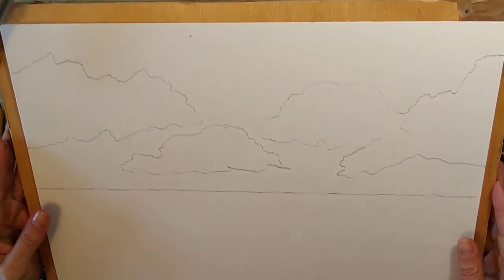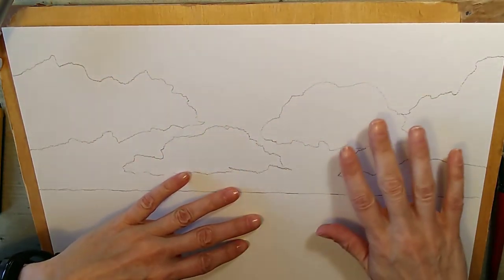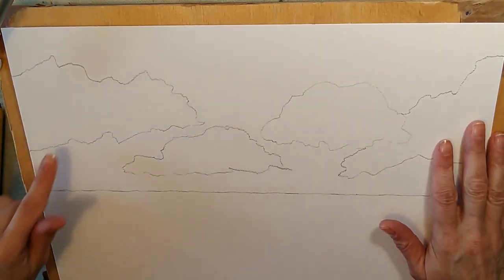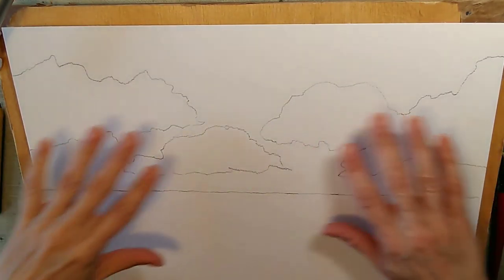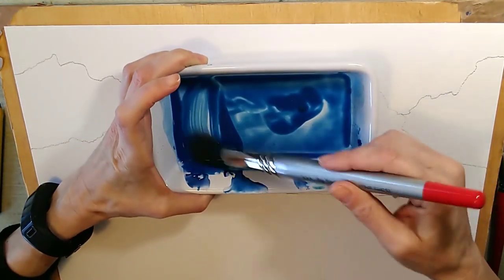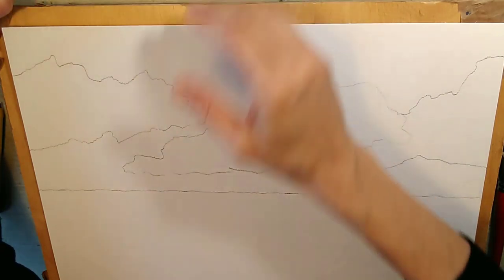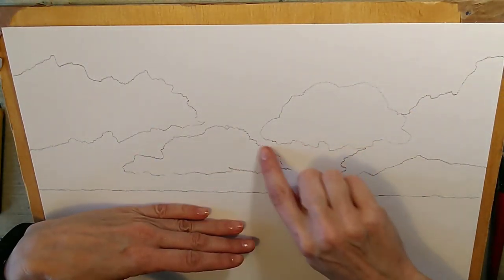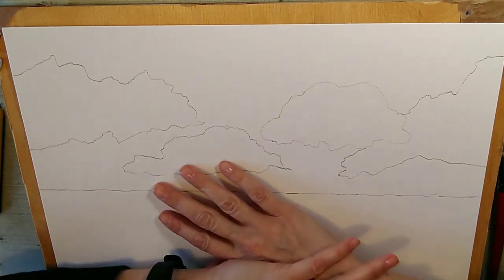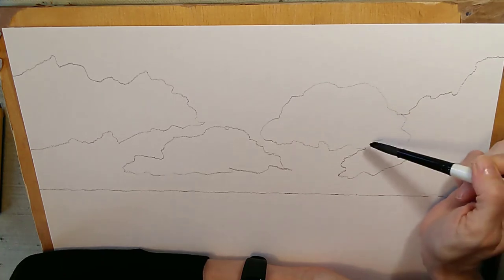You can see this time I've actually drawn the cloud shapes. I don't usually advocate drawing in skies — almost never — because it usually gets trapped under the paint and looks very odd. But for this particular method we're going to be avoiding the pencil line, so we'll be able to rub the pencil out before we add the shadow. I've got the same paint with a bit more manganese added, and it's a little bit runnier. We're going to do almost a flat wash around the cloud shapes so they'll be hard-edged.